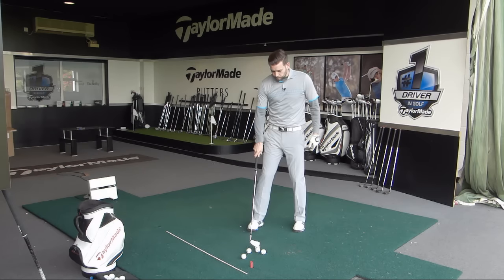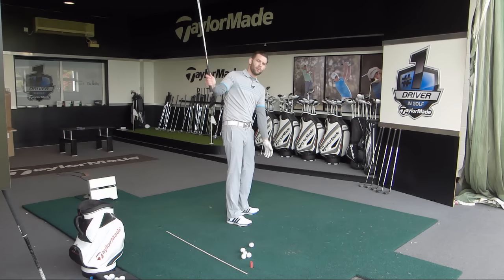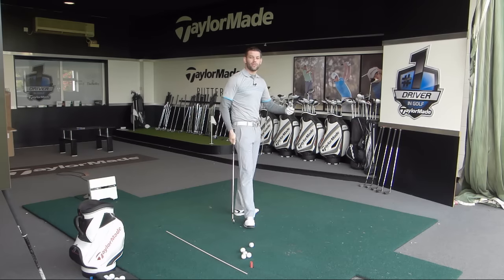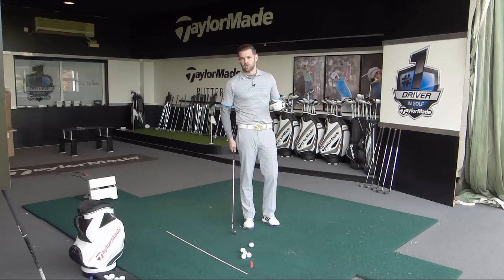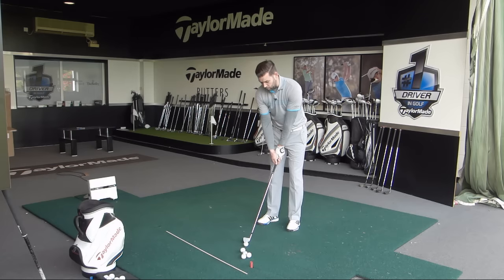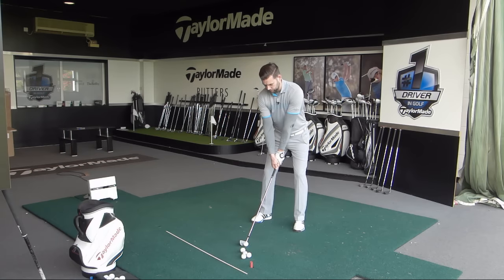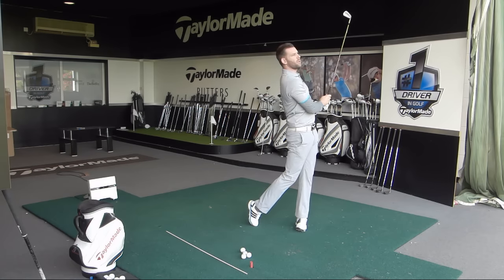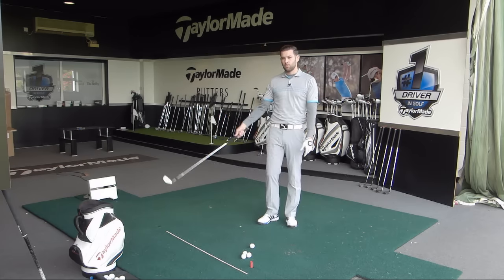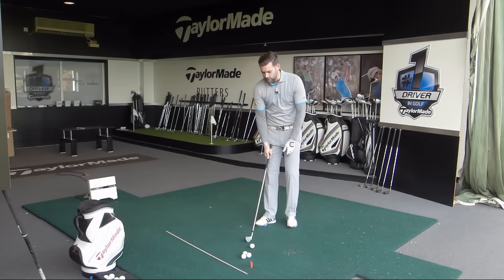Let me hit a shot for you. This is something I'm certainly working on — if you've seen my other videos, you'll notice I tend to get a little bit across the line, so it's a little steep. As I come down, I do lay the club down, but a little bit too late, which is why I struggle with path issues — draws, pushes, and hook shots when I'm not on my game. Last couple of weeks it's looked a bit better and my ball flight has reflected that. That shot had a little fade on it, which is certainly what I'm working towards — flatter earlier, then steeper as I approach the ball.